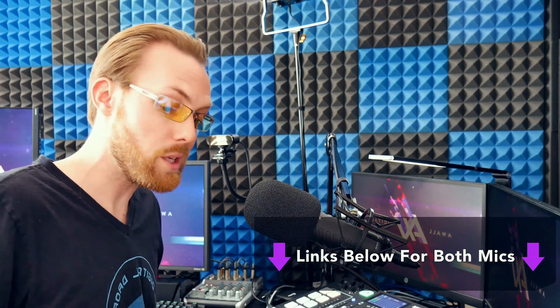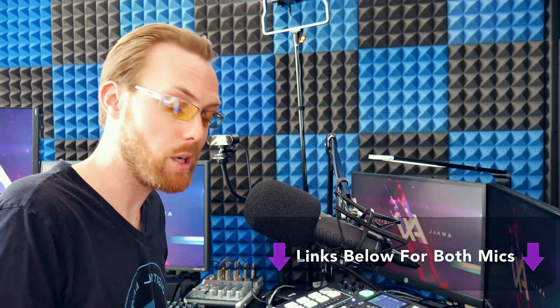Let's go over the features of the mics, and then I'm going to do a side-by-side recording comparison so you can decide which one sounds better. Link in the description below to both of these, as well as all the accessories. For example, these stands come with both of the mics so you can put them on your desk.